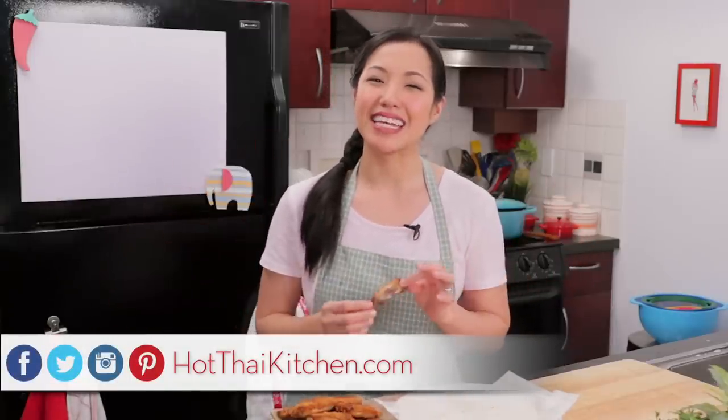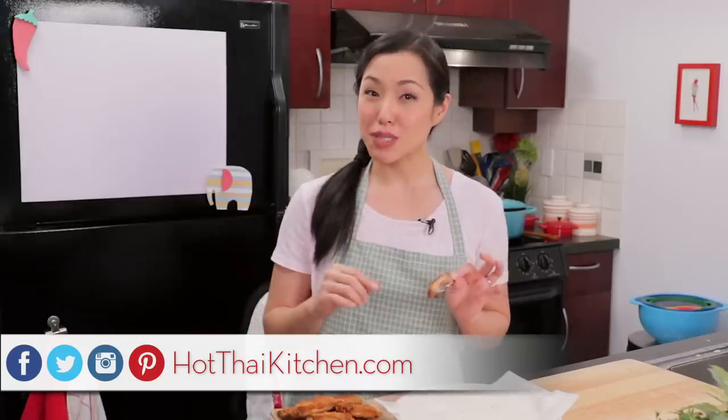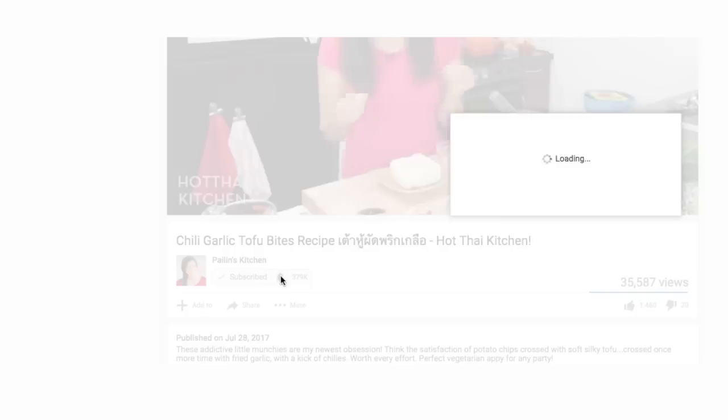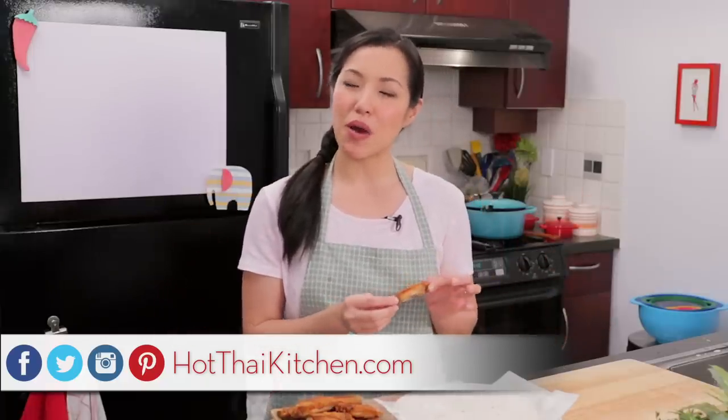The recipe as always will be on hotthaikitchen.com. When you make it, send me a photo on Facebook, Twitter, or Instagram — I'm also on Pinterest for those of you who are pinners. If you haven't subscribed to the show, make sure you do so you don't miss something awesome like this, and click that little bell icon so you get a notification when I post a new video. If you love the show and want to support us, check out our Patreon link in the description below.